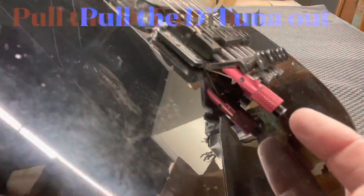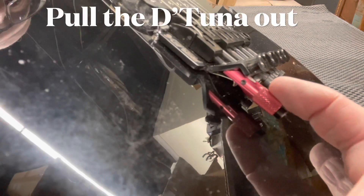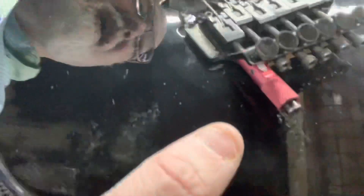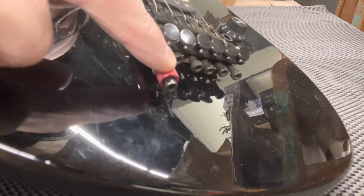Now we're gonna pull out the D-Tuna. See this little thing right here — that little thing that goes around the locking screw sometimes will catch on the edge of that locking screw, but the D-Tuna will move, as you just saw. Sometimes you have to push that down a little in order to pull it out. Get in the habit of pushing down a little and pulling out — that'll work good for you.